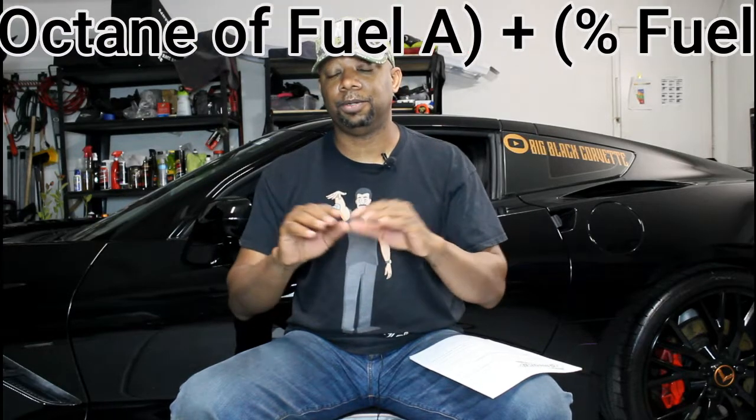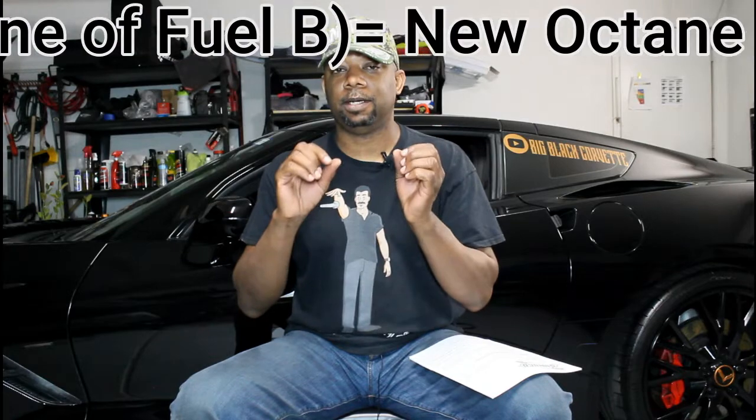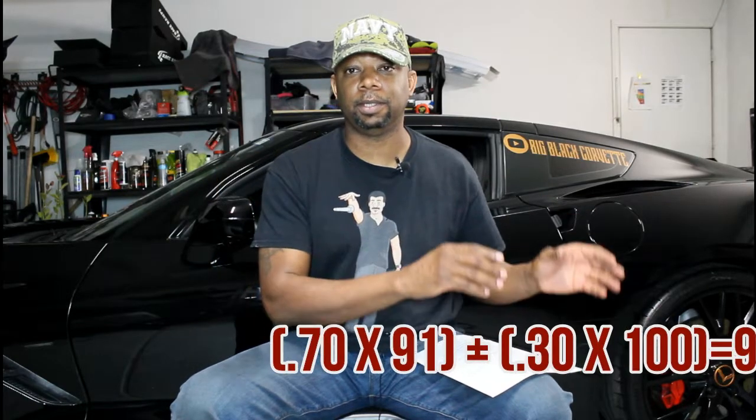Anyone who did algebra in high school will recognize it — it's kind of like A² + B² + C², but not quite. Once you see the equation you'll get it. I'll put it on screen so you can work it out yourself. I'll even give you the octane and percentage I'm running in my car when I add 100 octane race fuel.